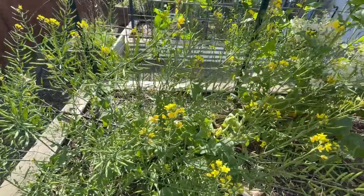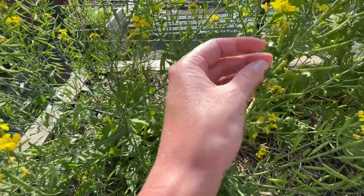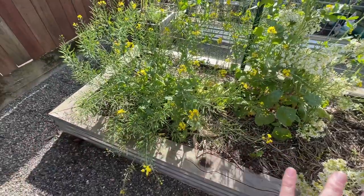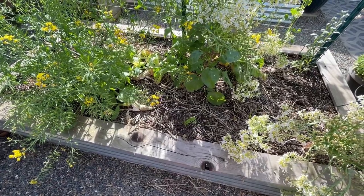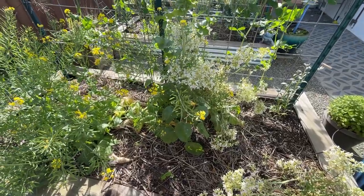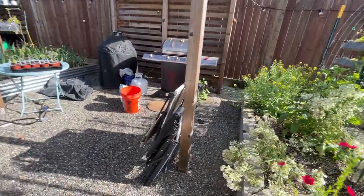Right over here, this is all bok choy that has bolted. A lot of the flowers are past their prime and it's going to seed — it's chock full of seed pods. We may try to save some seeds to plant this next fall, but we're about to pull this one out because we don't want the seeds to spread and have bok choy coming up as a weed everywhere. We'll be tearing that out tomorrow. I always enjoy seeing the full life cycle of our plants and vegetables.